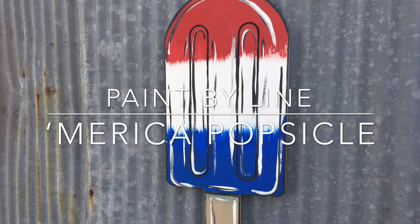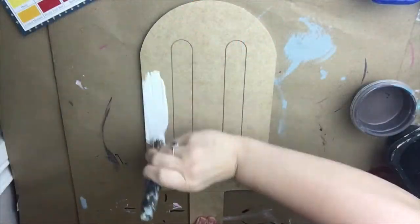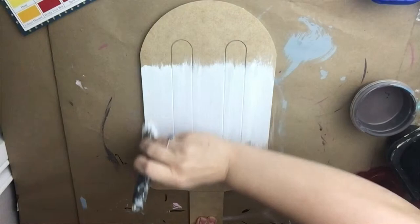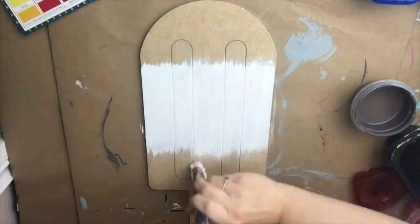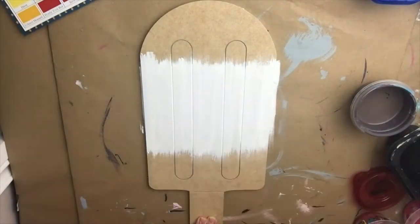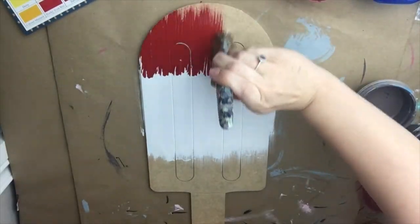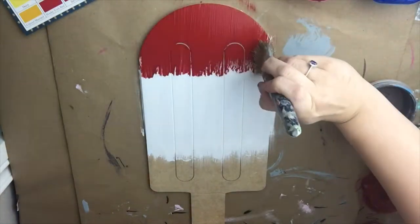Hey guys, in this tutorial I'm going to show you how to paint this America popsicle. It is one of our paint by line products and it's a fairly simple one. Instead of doing it all one color, I'm going to do it a red, white, and blue theme. I'm painting the middle part now with a big thick brush, kind of leaving the edges messy, and then I'm going to do the same thing with the red, and on the bottom I'm going to do the blue.